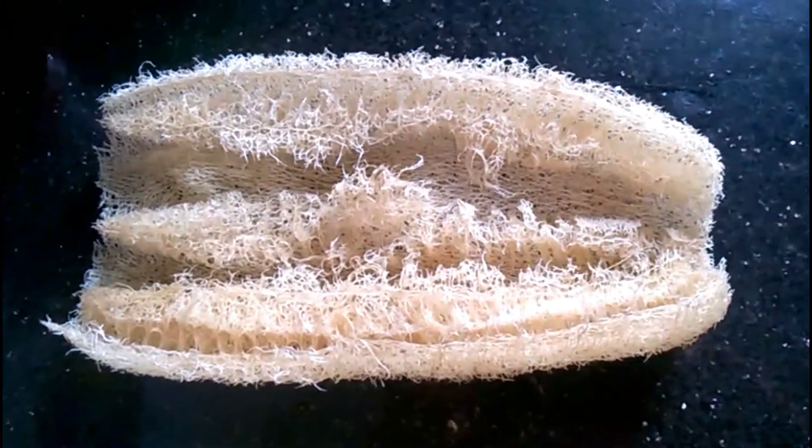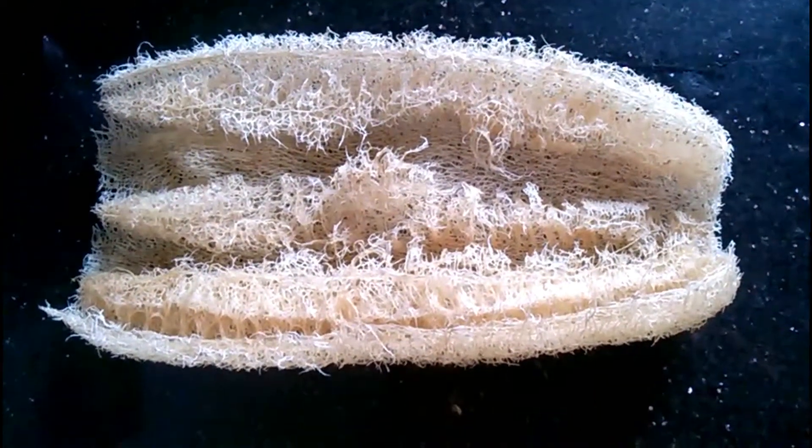Loofah-derived sponges are tough on dirt but non-abrasive and perfect for washing your face, body, dishes, floor, or your car.